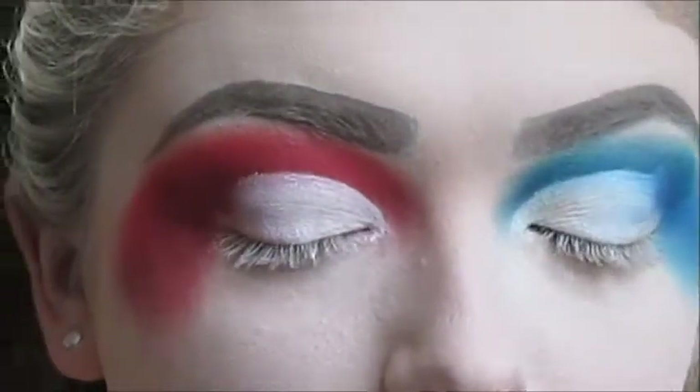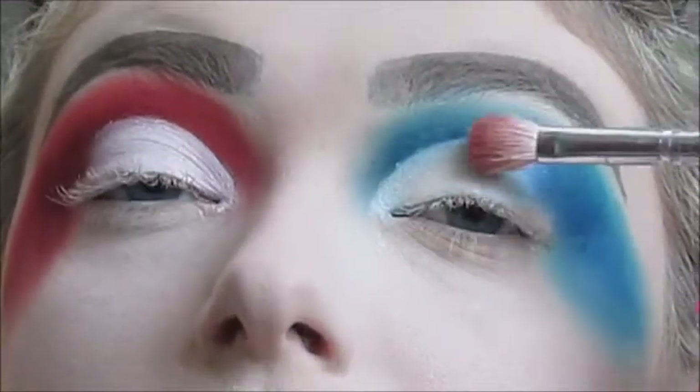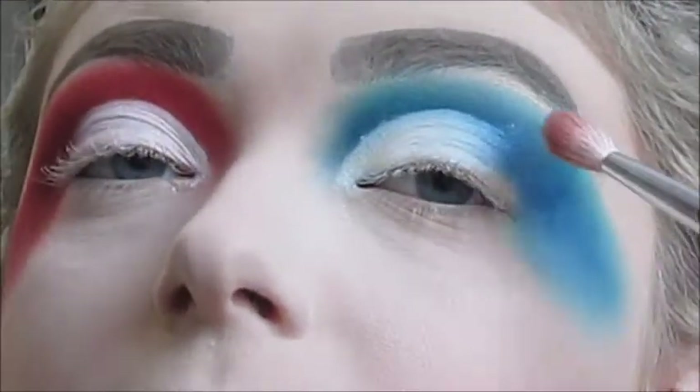Using a Chrome Brushes Firm Blender Brush, I'm going to go back in with the two blue shades on this eye — starting with the lightest blue, then the darker blue — and blending it downward to create that ombre effect.